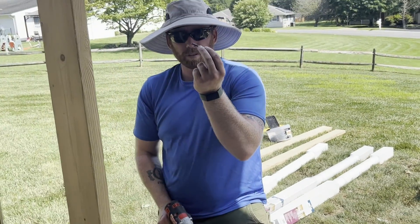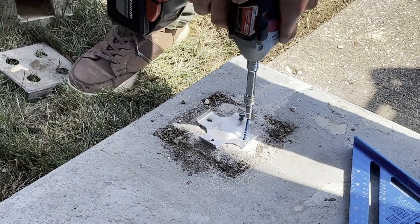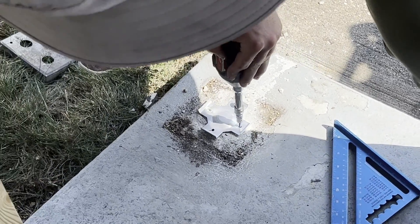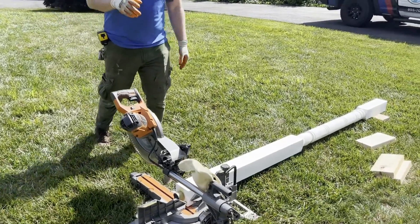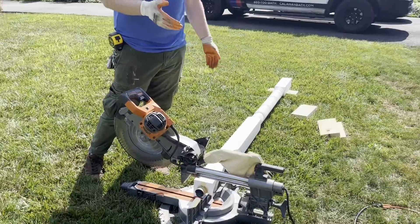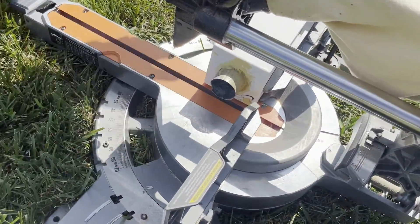Now we're going to cut the post to the height we need with two brackets that are going to be in there. This post is actually 96 and 3/16ths inches from end to end, which is what we need it to be. So all we're going to do is cut the post flush on both ends and use it as is.